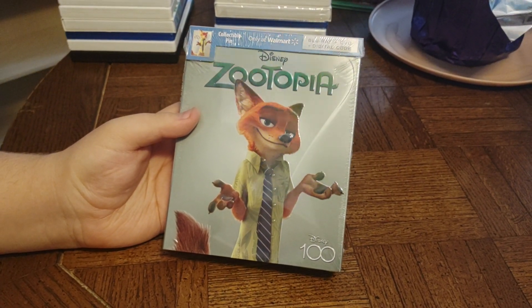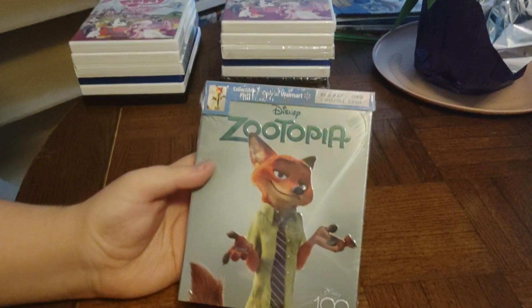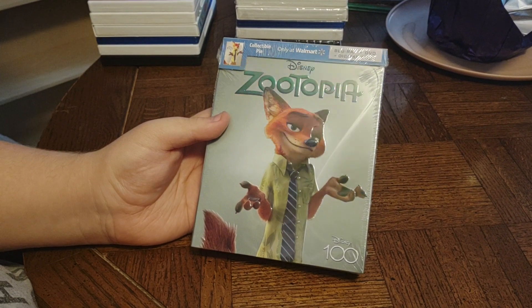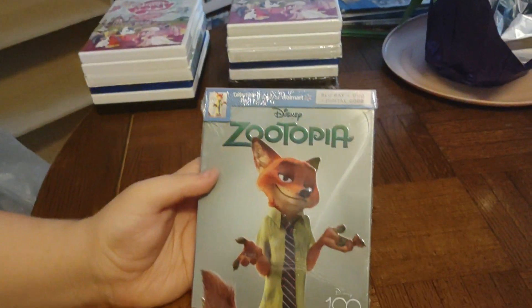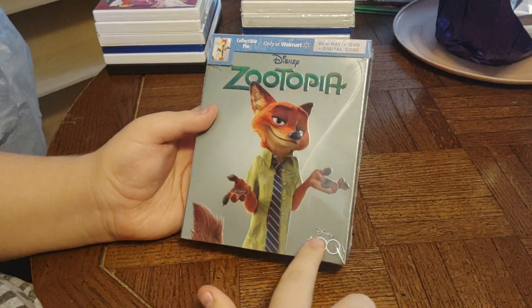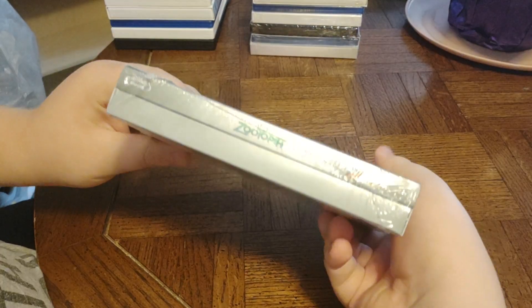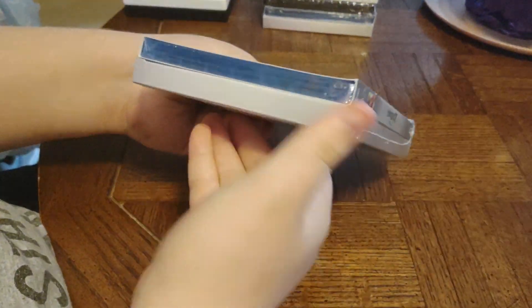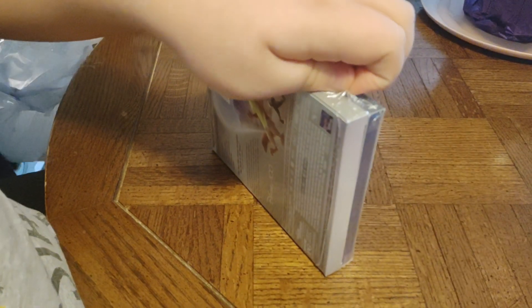Next we've got a Blu-ray plus DVD plus digital code collectible pin, also only at Walmart — Disney Zootopia. It says Disney 100 on the front side, other side, top, bottom, and back. Now we're gonna open it up.